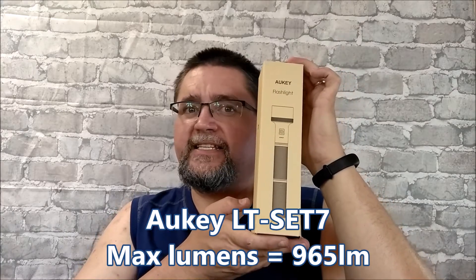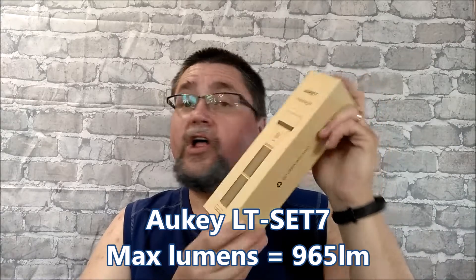This is the LT-SET7, almost a thousand lumens.